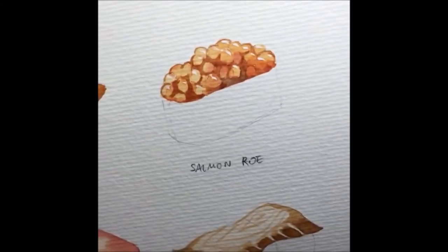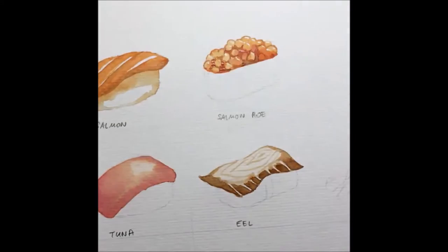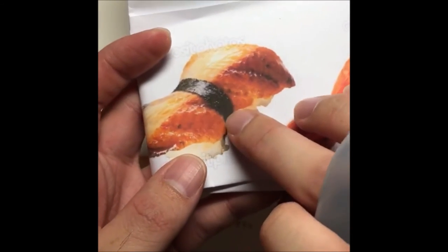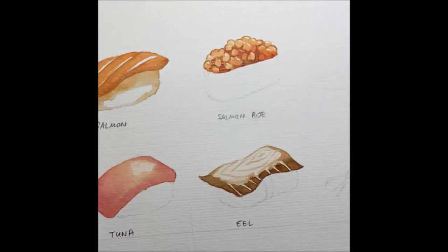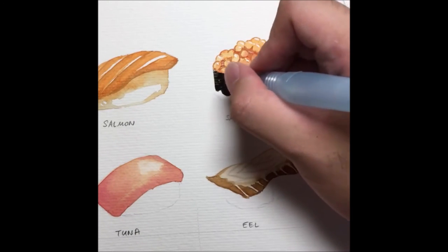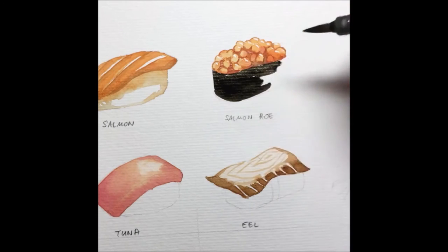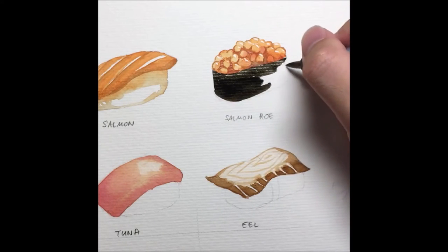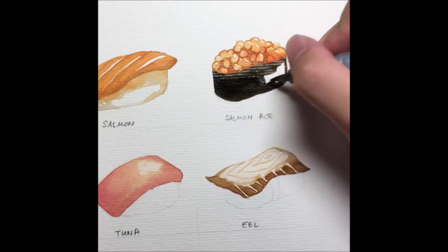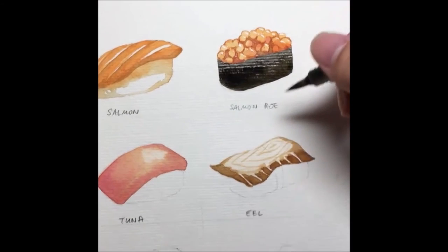To make the egg roll stand out, we're going to paint the seaweed. Seaweed is almost blackish-brownish — the mixture is very simple: burnt umber and indigo, leaning more towards the burnt umber side. I'm just glazing it across using very little water. Burnt umber and indigo gives a very nice-looking seaweed color.